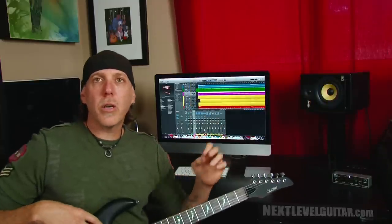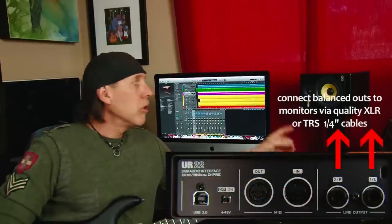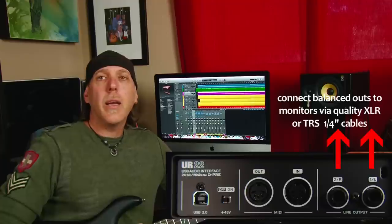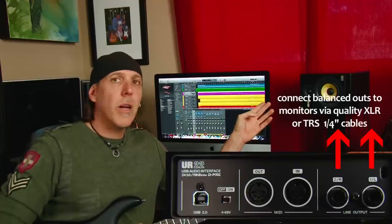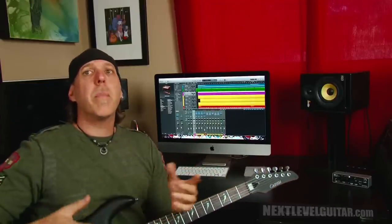The way I hook up my interface on my computer is I run the in and the out through the interface — I think it sounds best that way. You want to go from the balanced outs on the interface to your speakers. A lot of speakers will have balanced outs — XLRs or quarter inches. Then you go from your interface via USB into the computer, and you'll set your in and out in your software to go through the interface.